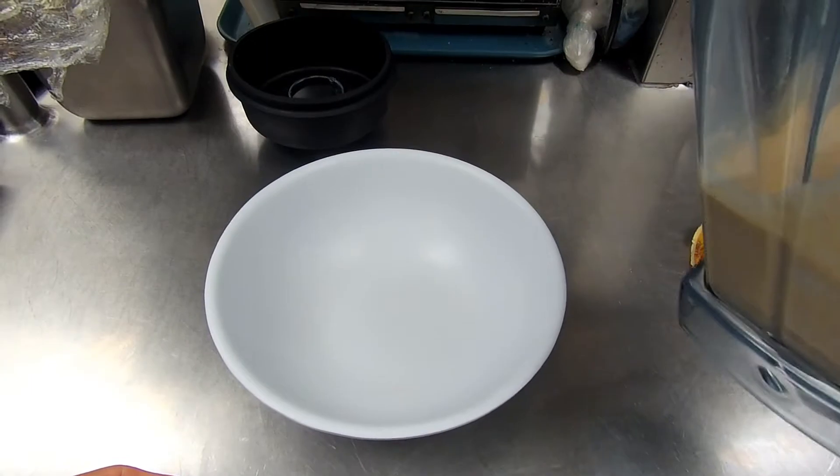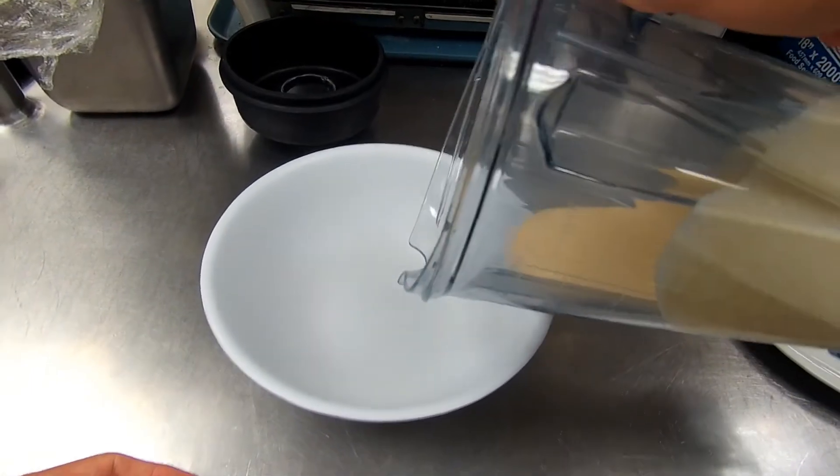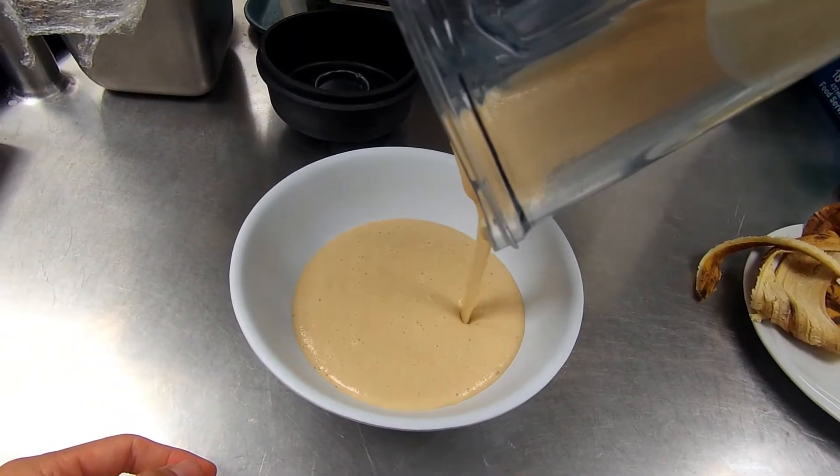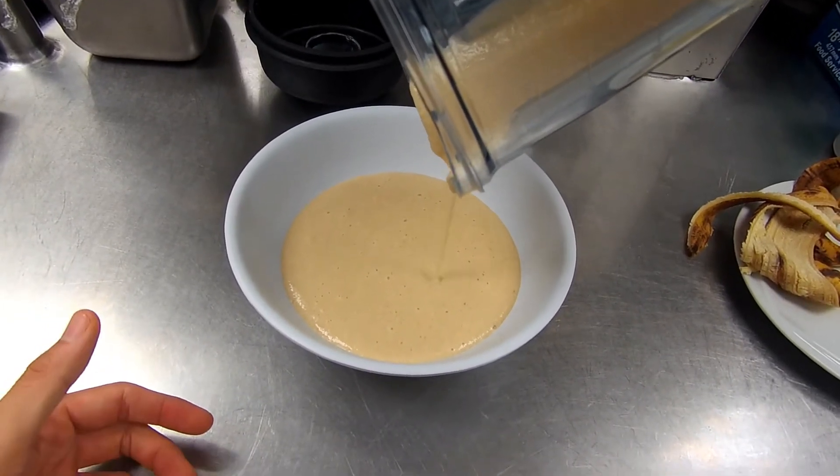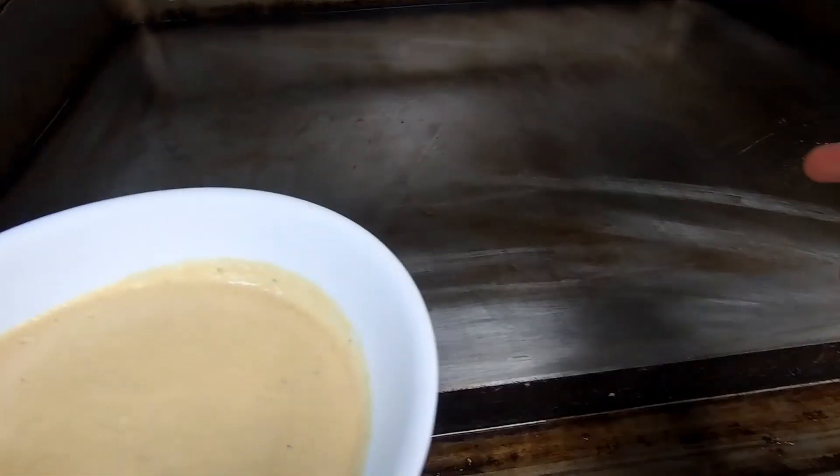I'm just gonna transfer the batter into a bowl and leave it in the fridge for about 30 minutes to an hour just to let it thicken up. All right, so my batter is all good and my flat top grill is nice and hot.